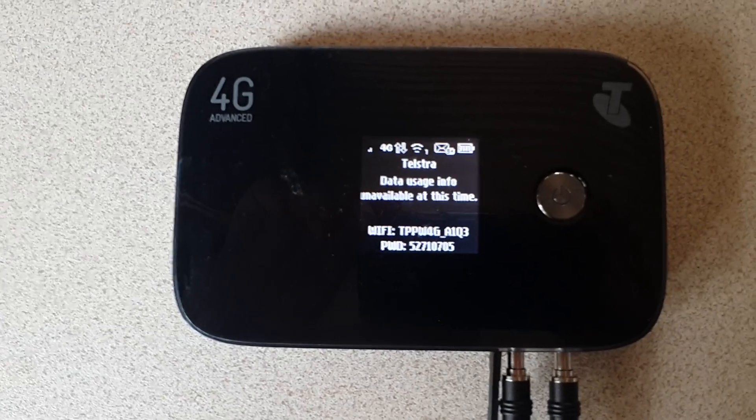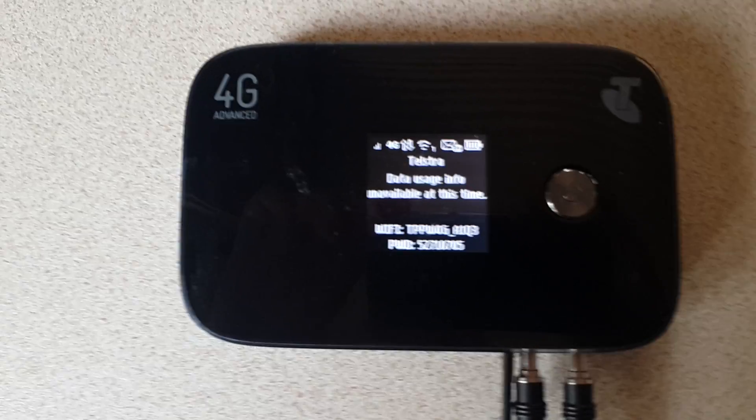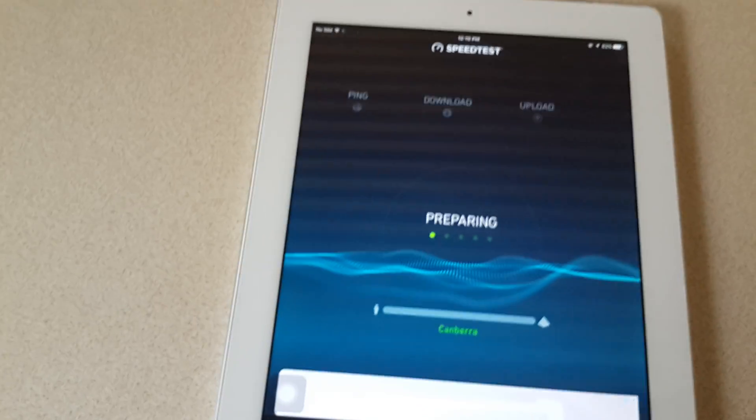You'll see in a second when it cycles up the signal will increase. We've got a signal increase there with the antenna sitting on the window ledge. So we'll run a quick speed test and see what sort of signal speed we're getting.